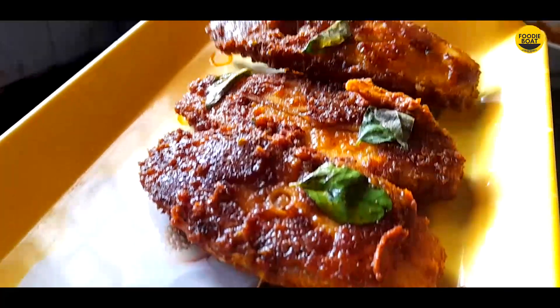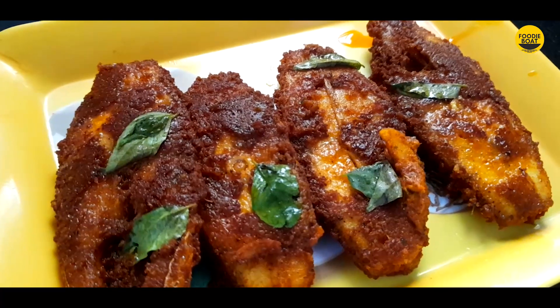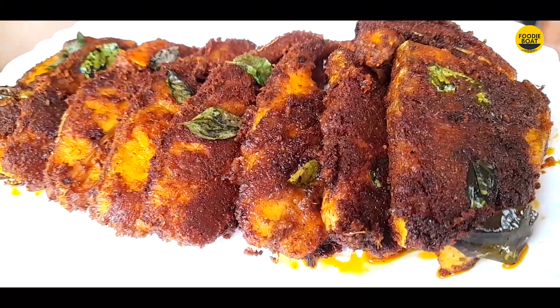We are ready to cook the restaurant style fish fry. You are ready for this recipe. Please like, share, and subscribe for this video.